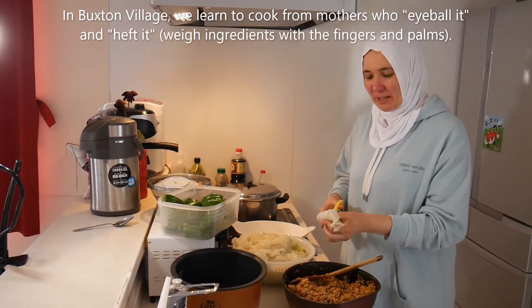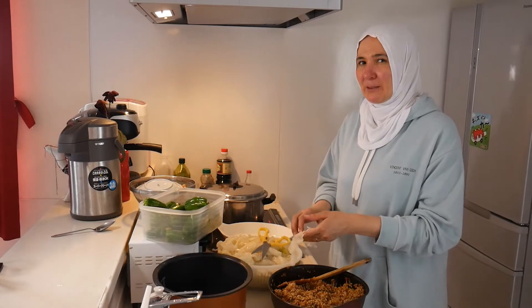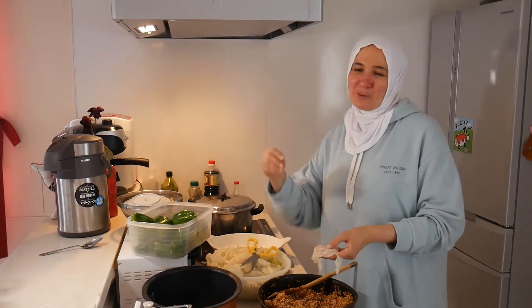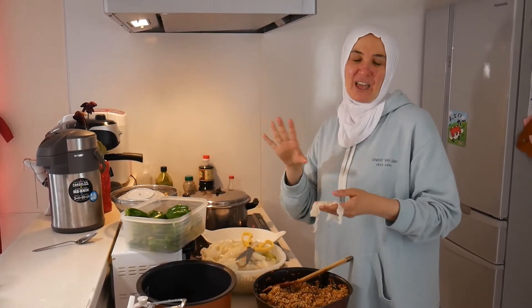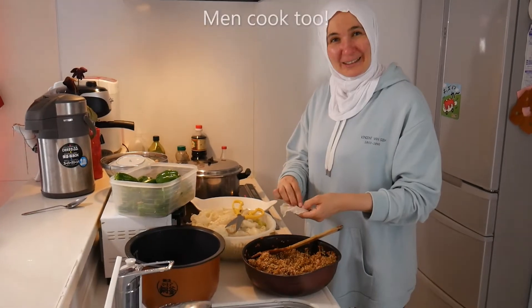As soon as you start measuring - although I'm a chemical engineer and I tell my students to be careful with amounts - maybe cooking with your body sense is a sign you're already a veteran. If you do the spoon-measuring thing, you're a beginner cook. But this is the Egyptian way, and the Egyptian way is no different from the Guyanese, Caribbean, Buxtonian village woman's - or man's - way, because men cook too.